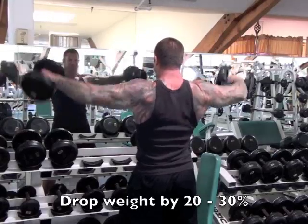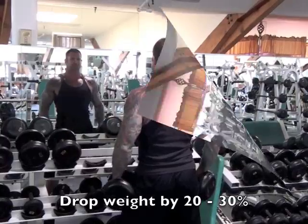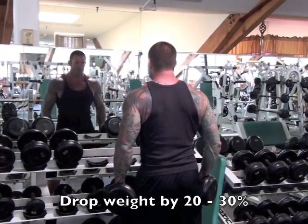For example, if you start with 30 pounds, 20 to 30 percent of that is somewhere between 6 to 9 pounds, which means you'll drop 5 or 10 pounds.